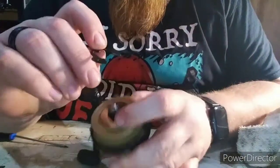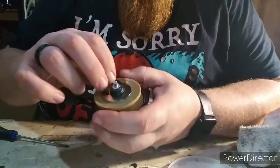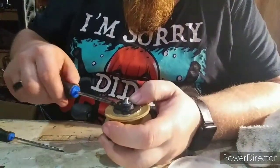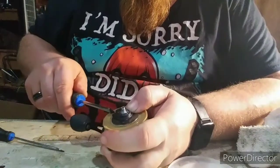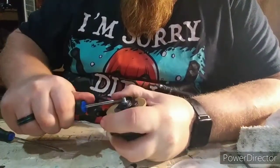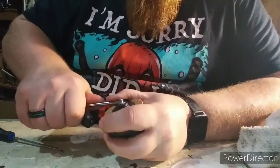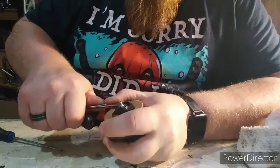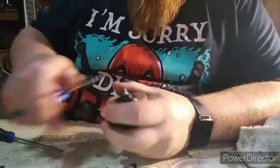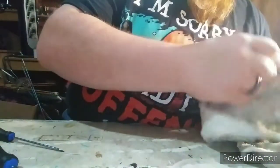Now to put the dreaded C-clamp back in. Hopefully it goes in easier than it came out. I don't know if that was any easier, but at least it went.